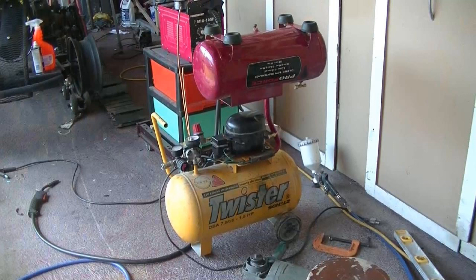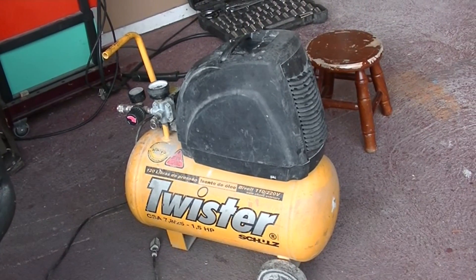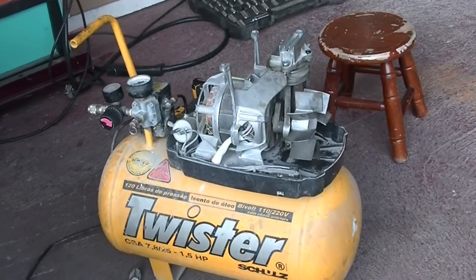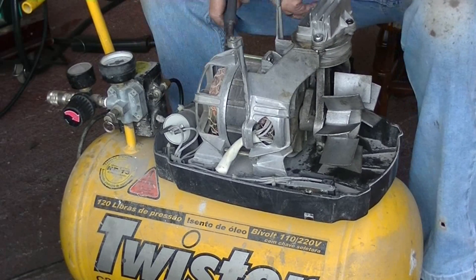Hello everyone. I've been wanting to build one of these for a while — an air compressor powered by a refrigerator compressor. I finally accumulated the parts from an old refrigerator and a couple of compressors, so I'm going to build one and show you guys how I did it.